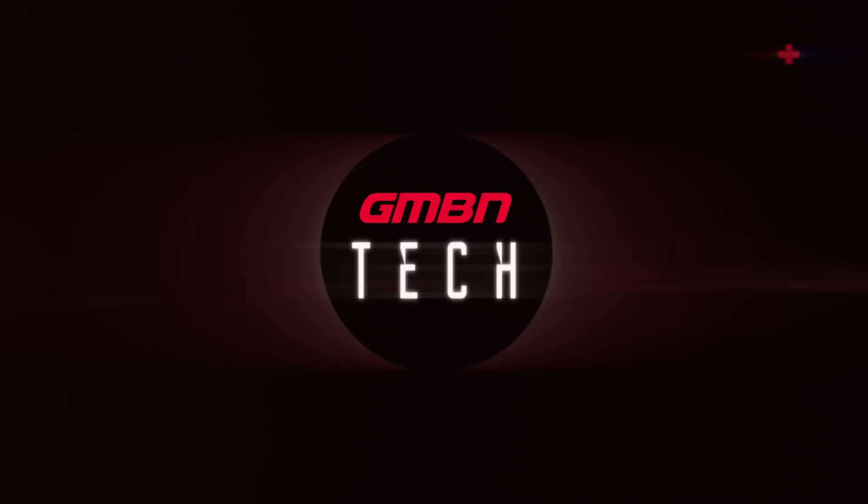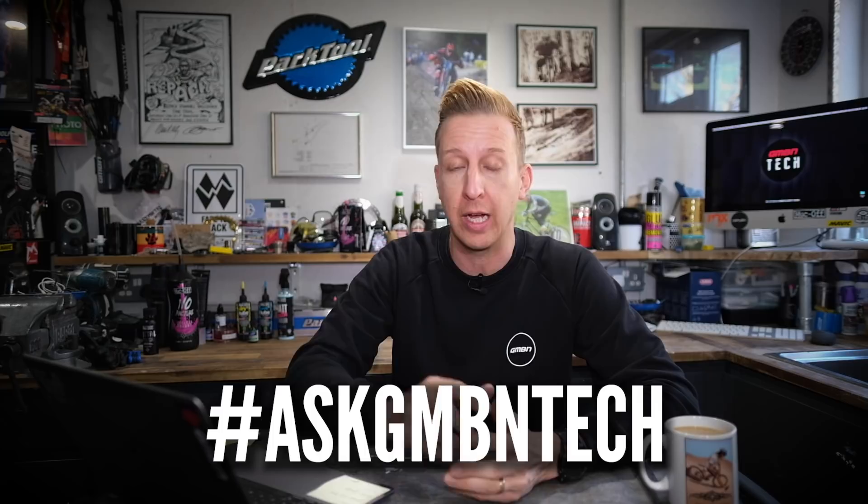Have a sip of tea before we go in. Welcome to Ask GMBN Tech. This is the weekly Q&A tech session. You ask the questions, we give you the answers. Get involved — use that hashtag Ask GMBN Tech right underneath there in the comments and we'll get going.